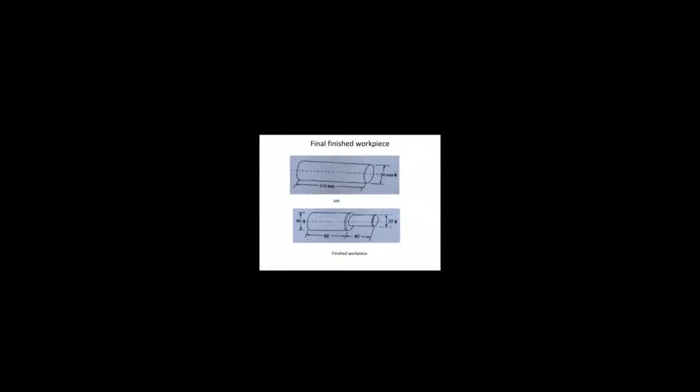The job is 110 mm in length and 50 mm in diameter. On the finished workpiece, we have to perform different operations. The first operation is turning: we have to reduce the diameter to 40 mm over a 100 mm length. Then we further reduce the diameter to 20 mm. In the beginning and ending parts of the 40 mm length section, we also reduce the diameter to 20 mm using the turning operation.